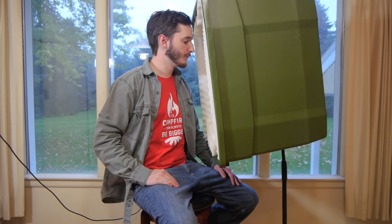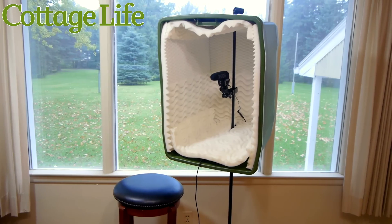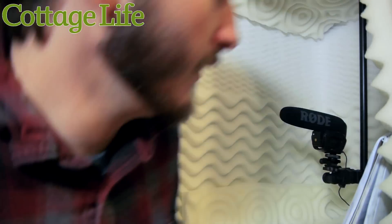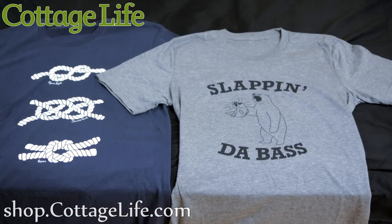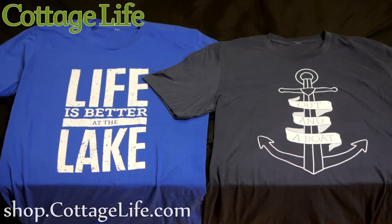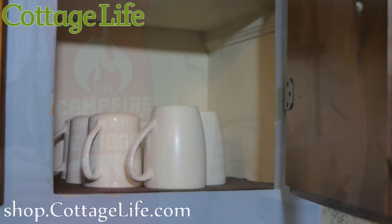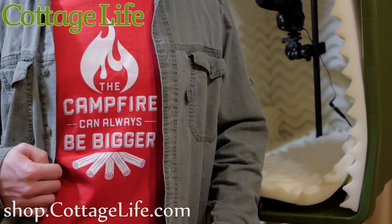You may remember the YouTube channel Cottage Life, which has been a sponsor for a number of my past projects. The main reason I really like their channel is for the how-to videos that they themselves put together. Cottage Life has just started selling some pretty cool stuff through their web store, shop.cottagelife.com — they have t-shirts, sweatshirts, hoodies, and coffee mugs. A link will be in the video description below, and if you haven't checked out their videos yet, be sure to stop by and subscribe to their channel.